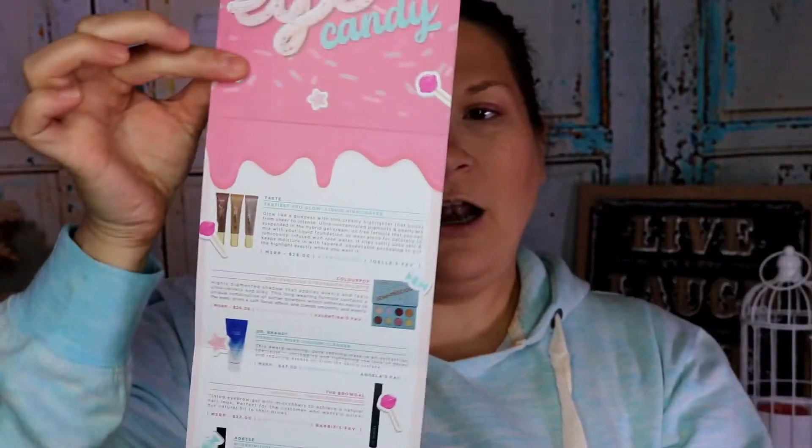So we are going to open this thing up and see what's in it. We have our Boxycharm card — they changed it this month. Usually it's just a card front and back, but this month they've done a longer version of it. I'm not even going to look at it yet because I want to see what's in my box.